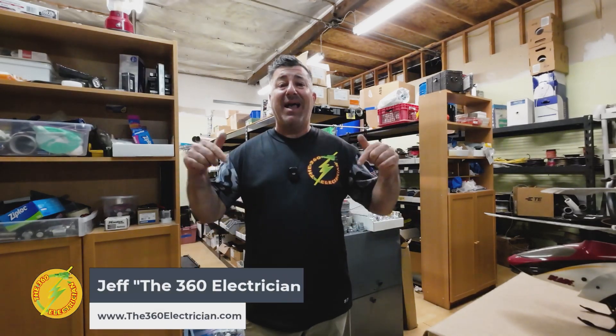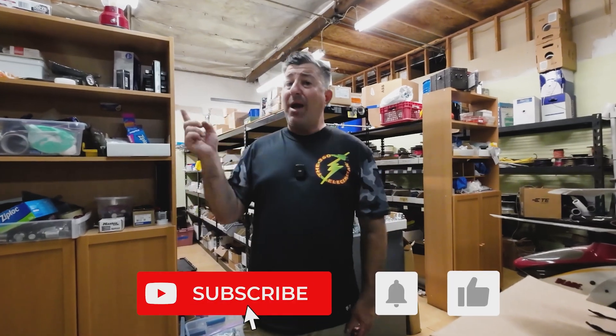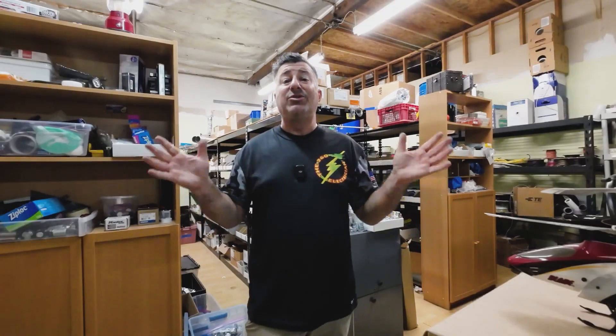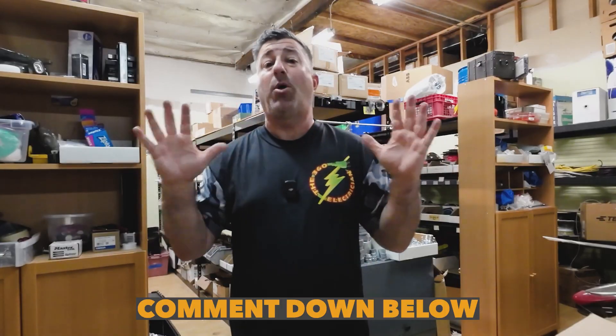Welcome back, 360 electricians. I am in my brick and mortar in Los Angeles, California, where I've been in this warehouse for well over 10 years. I outgrew it years ago, but the rent is so cheap I ain't going to move until they kick me out. Let's go up and down my aisles — I'm going to bring you some parts that I honestly have no idea what they're called. I've either used them or I stock them, and I need your help. Comment down below if you know what these parts are.